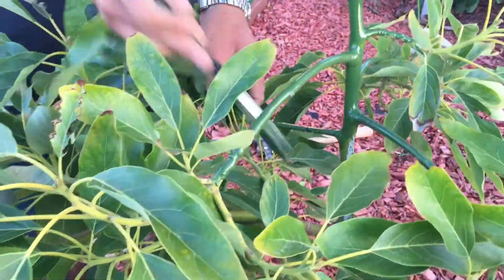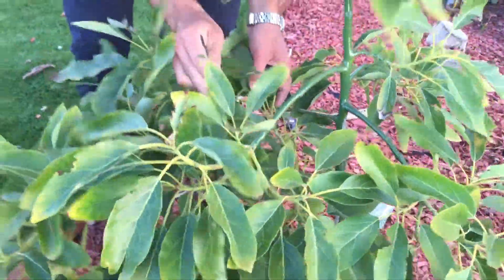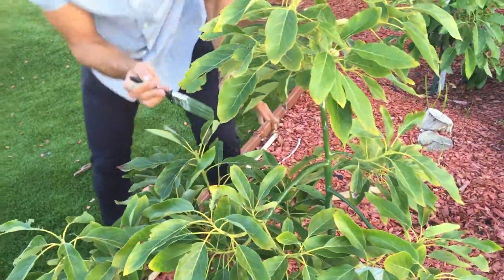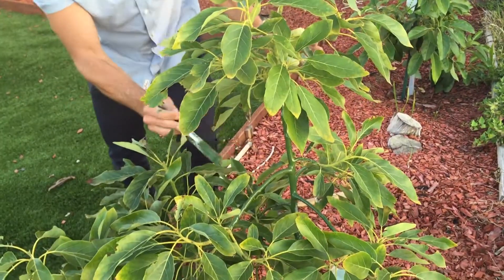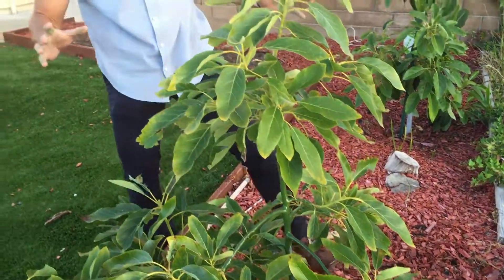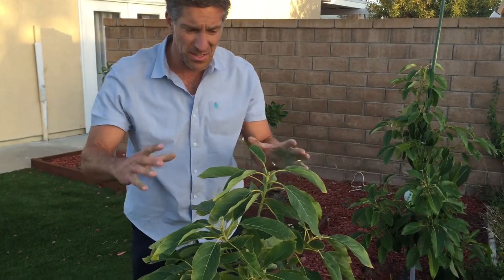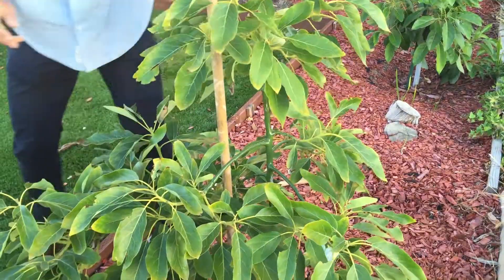I'm being careful not to get paint on the leaves. With the Ivy Organics white paint, you can also make a dilute spray — one to two teaspoons per gallon — and spray the leaves on the hottest summer days to protect them from sunburn as well. We've now protected the heart of the tree by painting the trunk and the branches. Next, we're going to restake the tree — this area is quite windy at the top of the hill — so we're going to restake it.